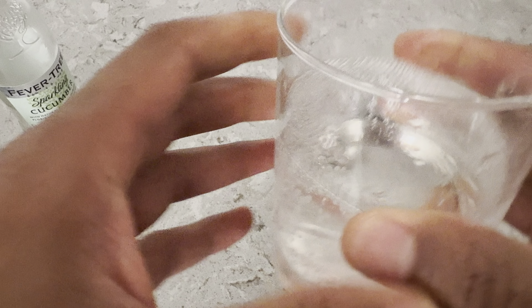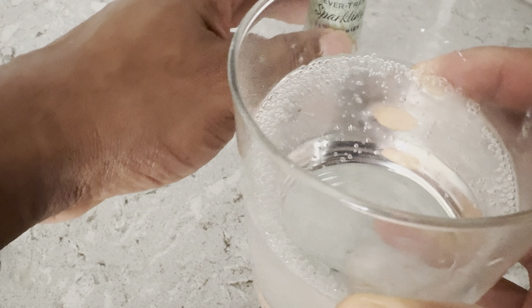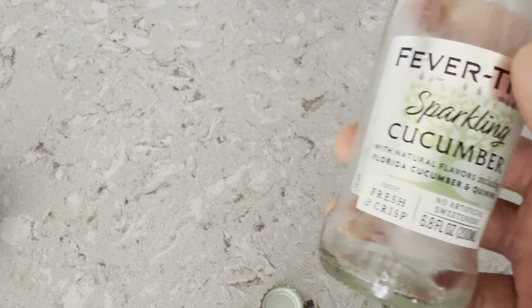Got to get my money's worth, so I'm making sure I get every drop. So 200 milliliters in here — the Fevertree Sparkling Cucumber. I'm going to go ahead and try this out. It's basically sparkling water and tonic water with cucumber, so if you don't like sparkling water or tonic water, try this out.